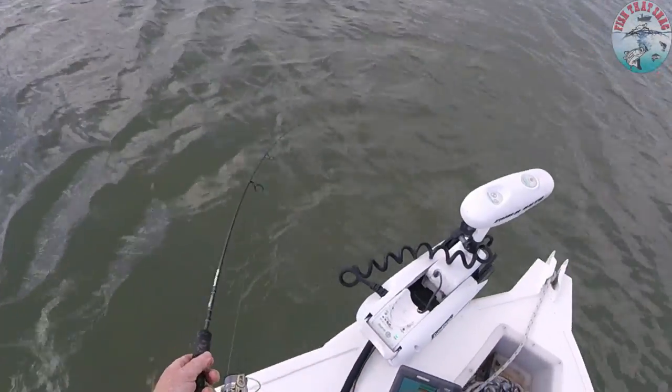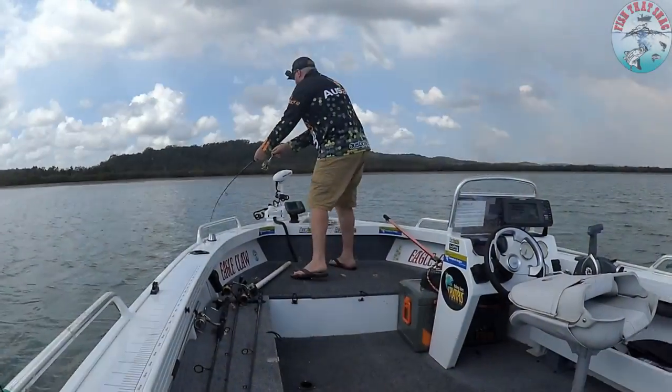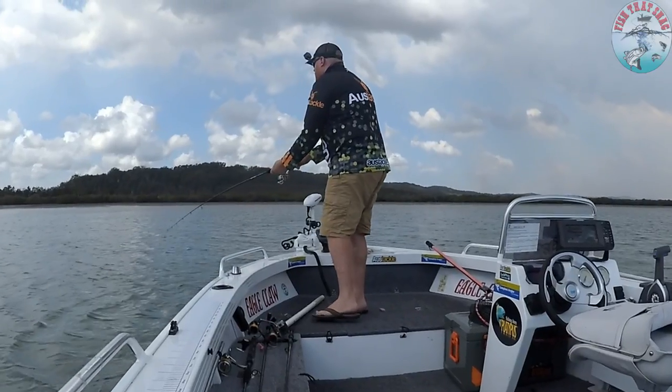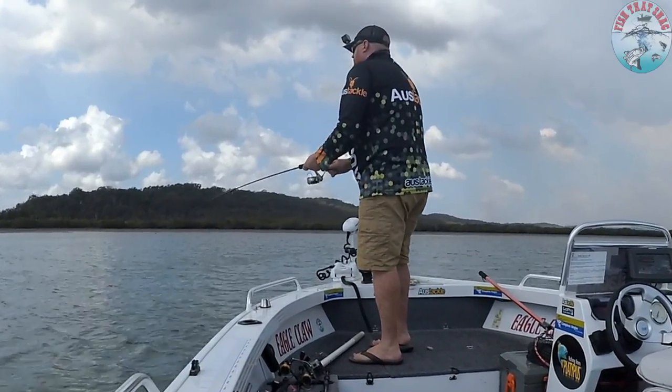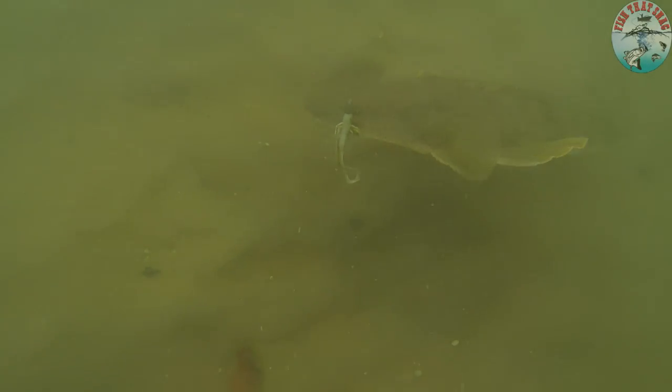Once they see the boat they are going to run — this is where a lot of fish get lost. They sort of come up almost to the surface, they see the boat, they see you, and bang, they want to take off as quick as they can. Be ready for it. As he gets tired I increase the drag strength, so there's more resistance and it takes more energy for him to try and make that run. You'll notice he goes really quiet and docile.